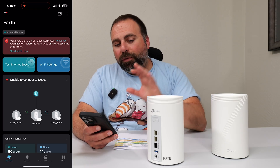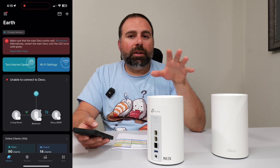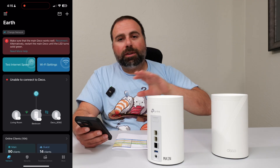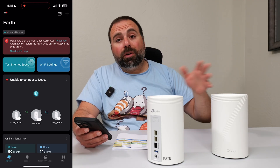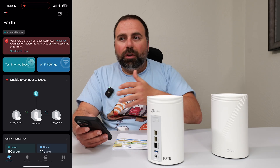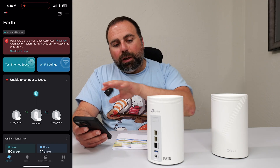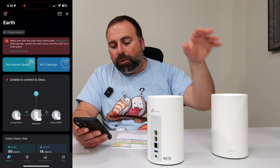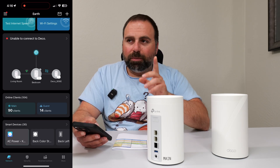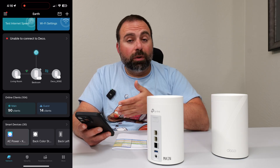For setup and configuration, you use the Deco app. Even though the Deco is currently off, I have access to it here for reference. When you first set it up, it walks you through what you need to do for a basic setup. I have separate videos on various Decos showing different connection options, how to expand Ethernet ports using a switch, and wired vs. wireless backhaul configurations — I'll link those below. In this configuration I have one wired node and one wireless node, and a bunch of clients. If you have TP-Link smart home devices like smart switches and smart plugs, they actually show up in the app and you can control them right from there.